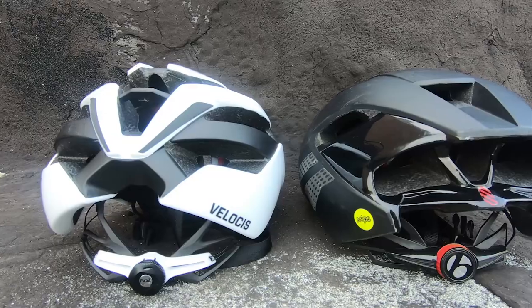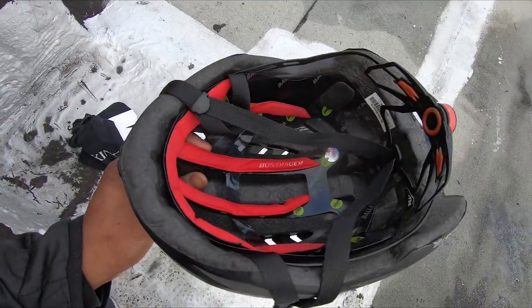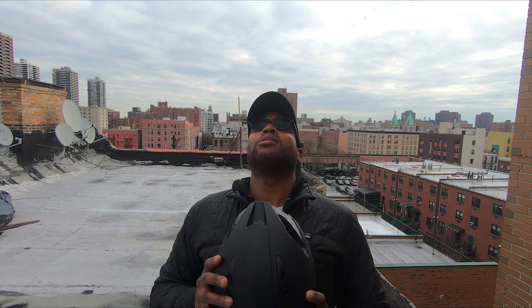The helmet also has MIPS technology. A lot of you may not know what MIPS is — it's multi-directional impact protection system. It helps with the rotational forces on the head in the event of an impact. If that were to happen, you know, just make sure your head is protected — always have a helmet on. I know I'm gonna be protected with a MIPS design helmet. They're a little bit more in cost, but for the added protection, I'm gonna go with that.